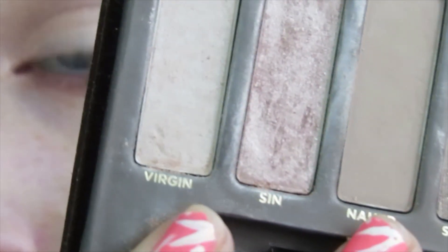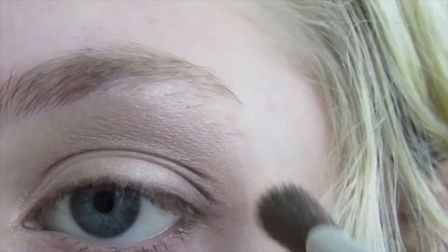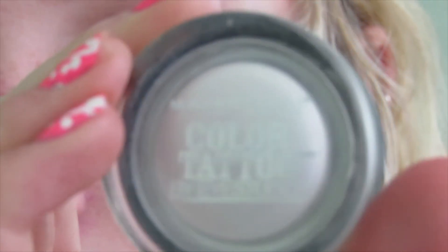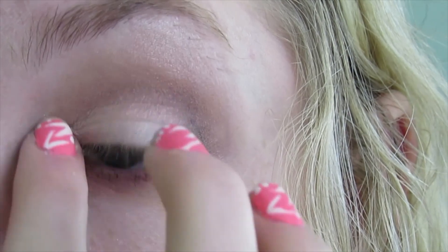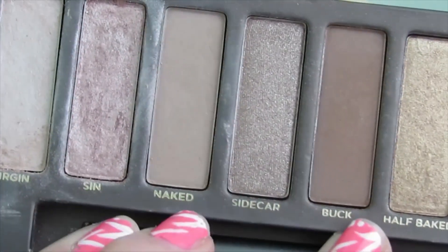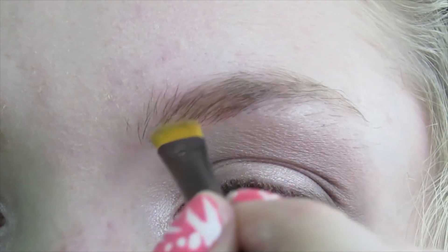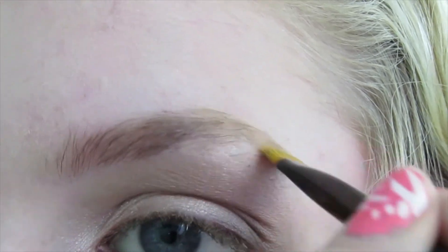To highlight I'm just going to take the color Virgin and apply that below my brow bone and in the corners of my eyes. To brighten up the corners of your eyes a little bit, you can take the Color Tattoos Frosted White color in shade number 5, Too Cool, and just apply that in the corners — it creates a really pretty sparkly bright effect. Now I'm going to take the shade Naked and just apply that to my eyebrows, filling them in with the perfect color.